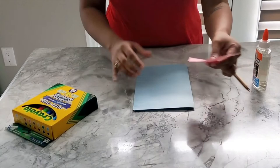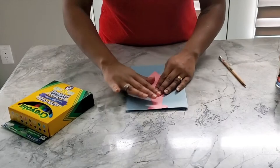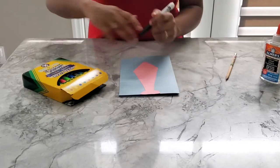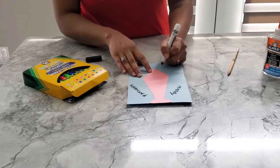You then take the tie, put some glue on the tie — just enough for it to stick — and stick it right onto the card in the center. So once you stick it, the card will look like this. You can ask your child to take the markers and write onto the card: Happy Father's Day, anywhere they would like to write it.